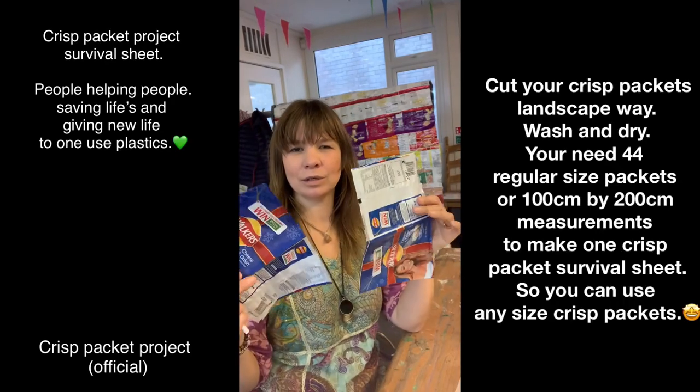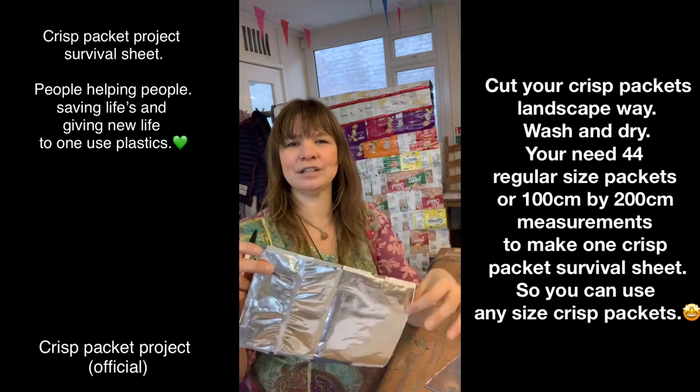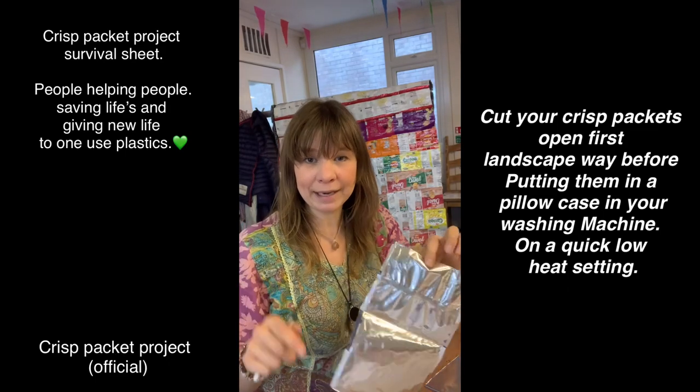Join up our crisp packets - just a quick demonstration. Get your crisp packets, cut them open, clean them, stick them in the dishwasher, put them in your old washing-up water, or some people put them in the washing machine - just make sure you put them in a pillowcase.